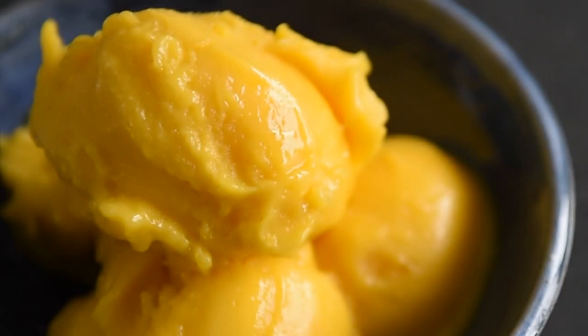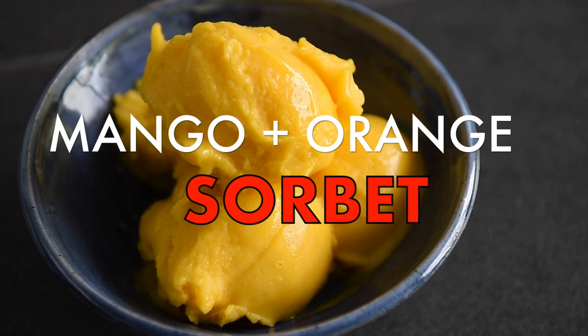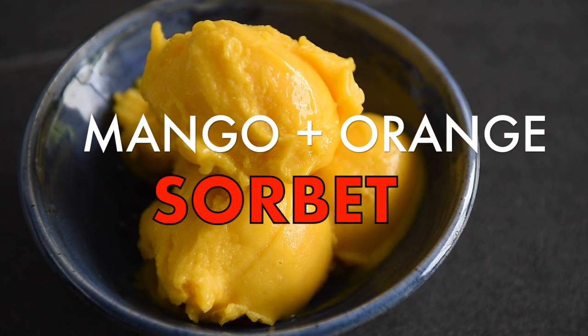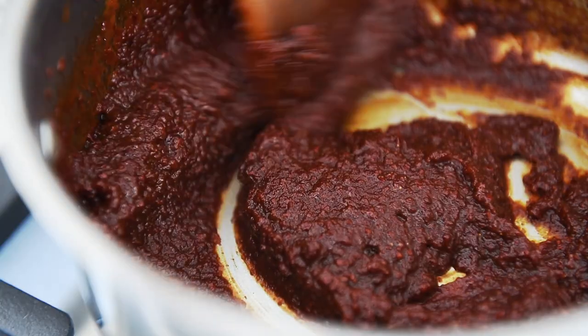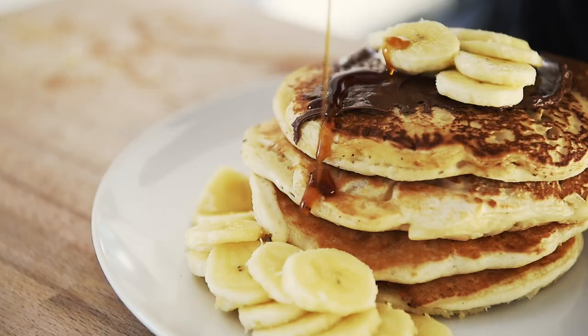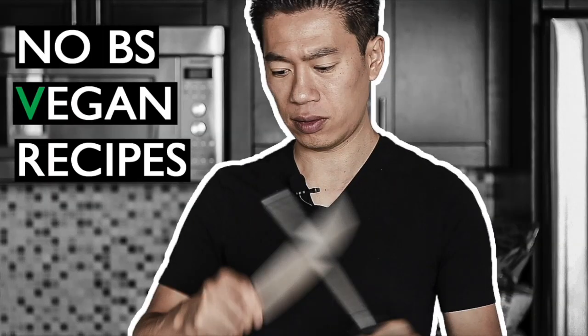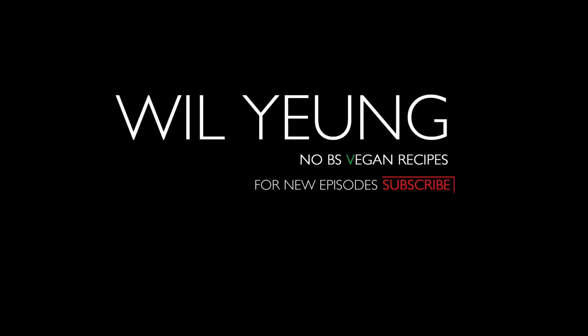On today's menu, a delicious treat that will break the ice at your next gathering: Mango Orange Sorbet. Leho ma everyone, I'm Will Young. In just a few minutes, you'll be able to make an amazing mango orange sorbet.